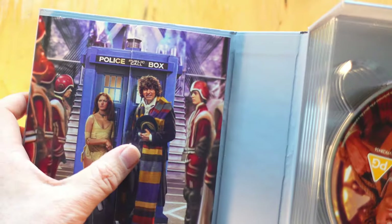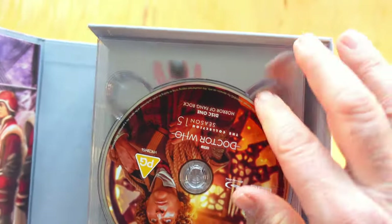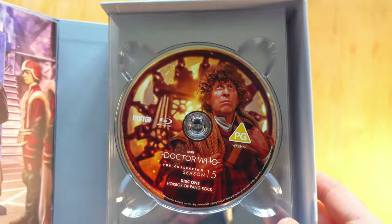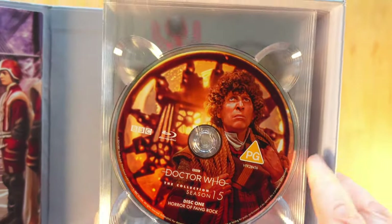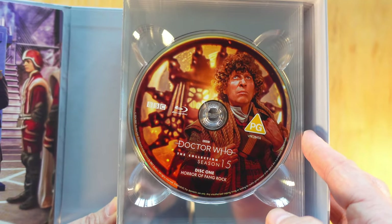As is traditional, I'm going to delay opening this bit and go to the discs — let's have a look at those. Also traditional is me moaning about how there aren't any monsters on the discs, so let's see how much moaning I'm going to do. It's pretty hard to moan about a set like this, I think.